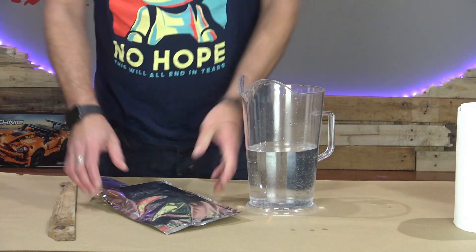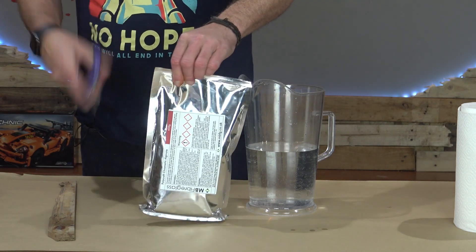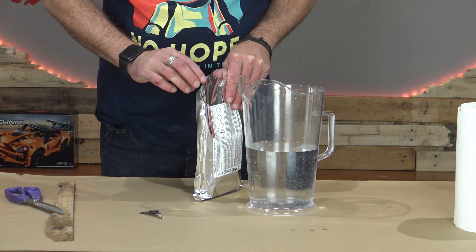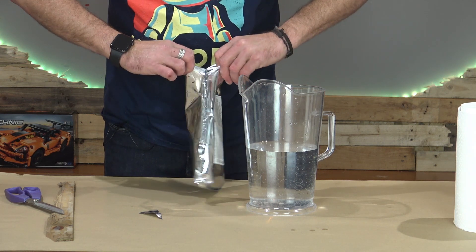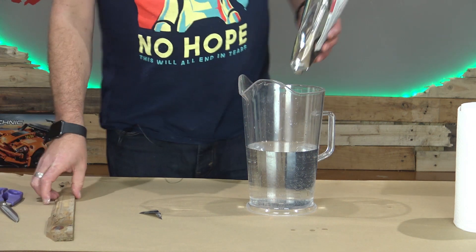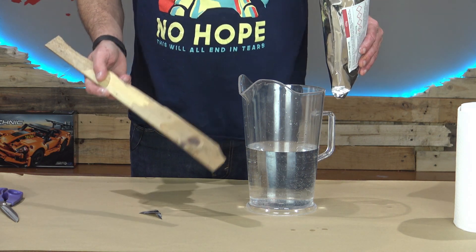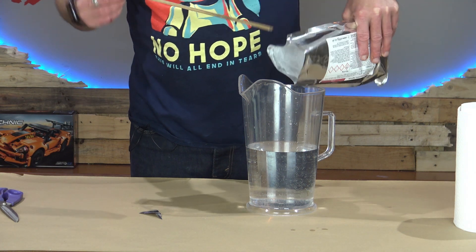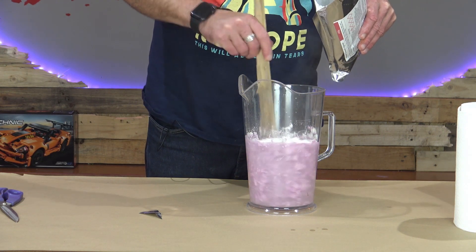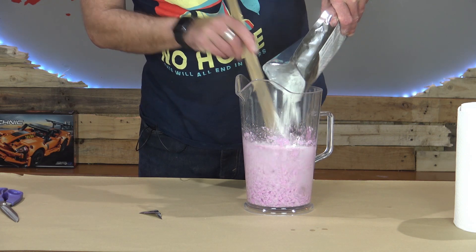We're going to take the alginate. This stuff is by MB Fiberglass — I'll put links in the description below. You can actually buy special kits for this as well, hand casting kits and things. Now there are several methods to actually using this alginate and casting it, and one of the main methods is effectively a dump mould, so that's what we're going to do. We're just going to fill this up, stick my hand in it until it's set, and we'll see how it goes. I'll put some in and give it a good mixing, just keep adding it in.